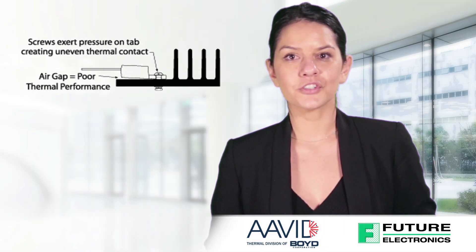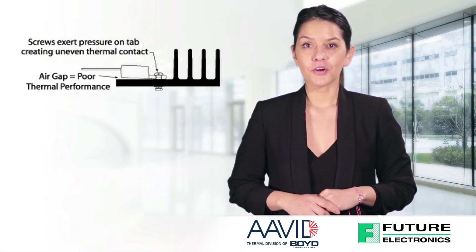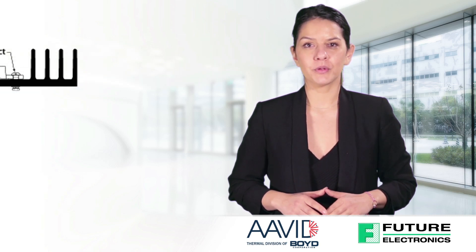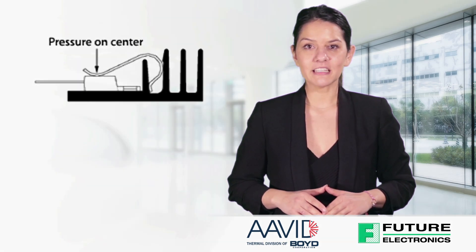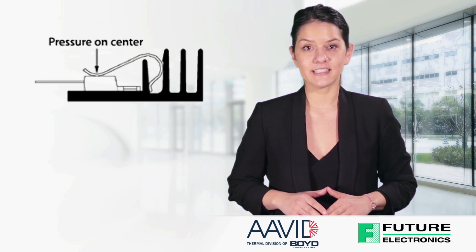Traditionally, powered transistors have been screw-mounted on heat sinks, as shown in this diagram. However, the screw exerts pressure on the tab, which could create uneven thermal contact and reduce thermal performance. Whereas, the Max Clips from Avid apply even pressure in the middle of the device to ensure uniform contact between the device and the heat sink.